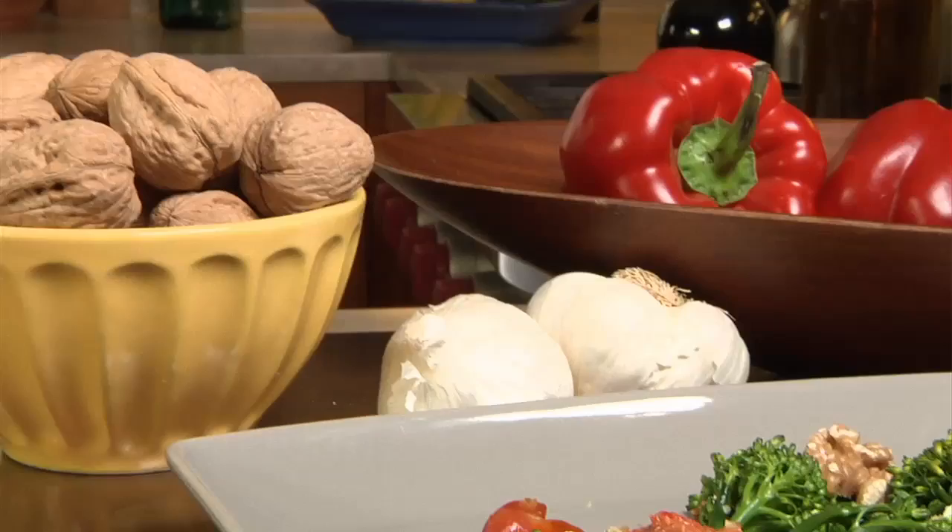This is a delicious summer dish, but you can enjoy it any time of year. Romesco is a great sauce that you can put on a sandwich, with fish, or with steak — it keeps well in your fridge. Enjoy.